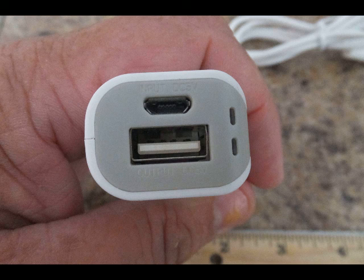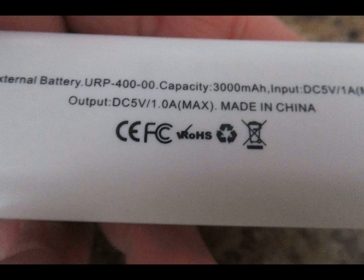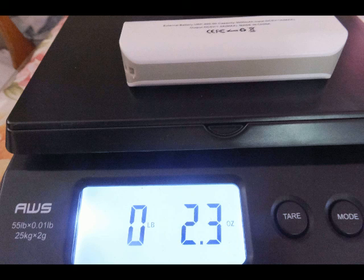The top port is power in and the bottom one is power out. I love the fact that it's very well registered CE — European Common Union registration, counterpart to our FCC — but it's also FCC registered, and it carries the Registration of Hazardous Substances mark. It only weighs 2.3 ounces — very lightweight.